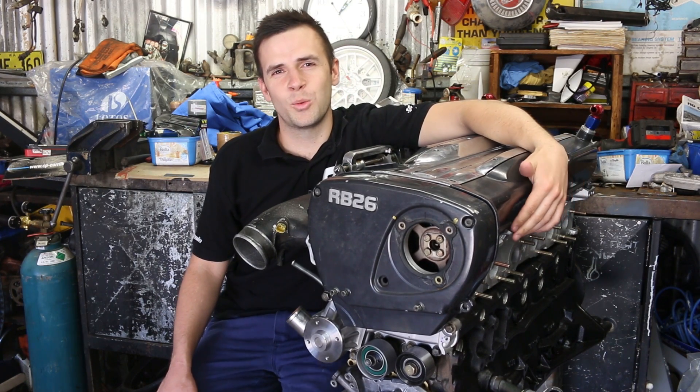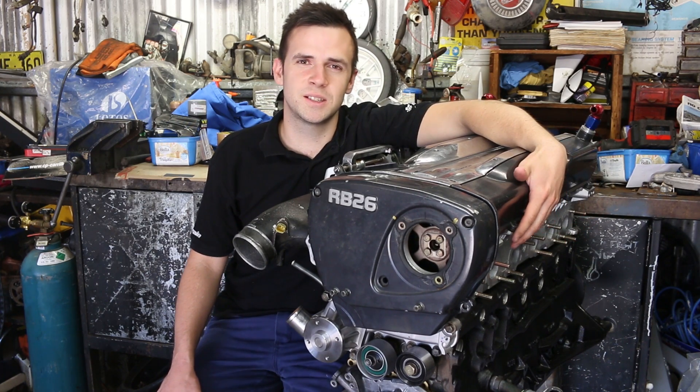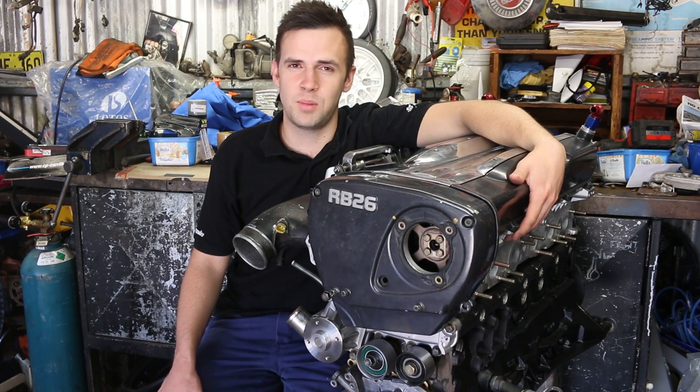What's going on guys? In today's episode we are going to show you how to use Plastigage. The reason you need to use Plastigage is because you need to be able to check the clearances for the main bearings and the big end bearing.